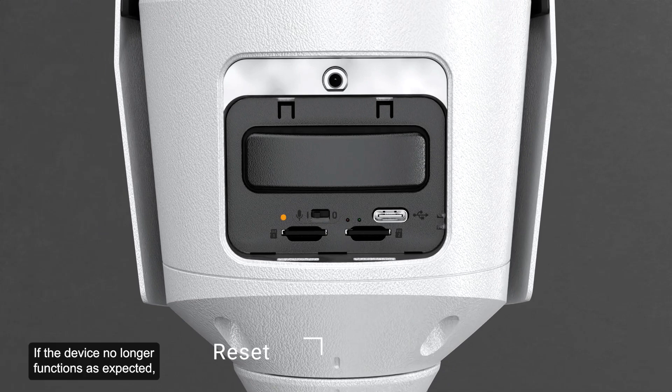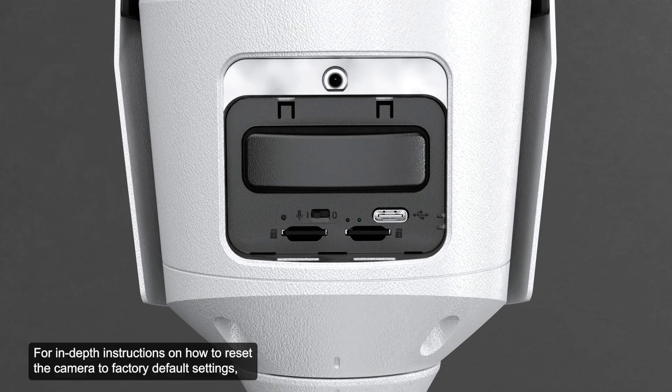If the device no longer functions as expected, it may be reset to its factory default settings. For models that feature an SD card slot, resetting the camera will not affect the video that has been recorded to the SD card. For in-depth instructions on how to reset the camera to factory default settings, refer to the supplementary video or the installation guide.